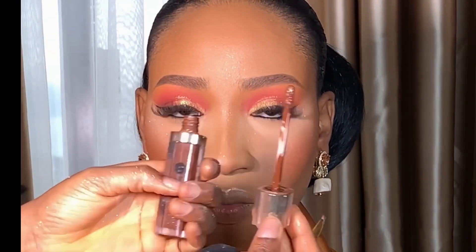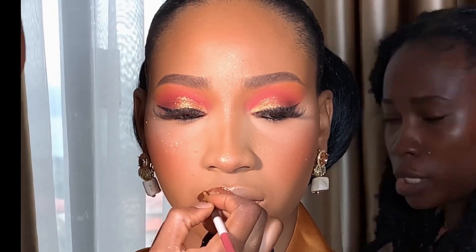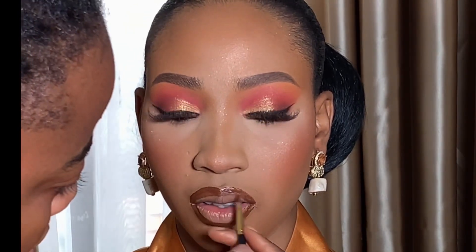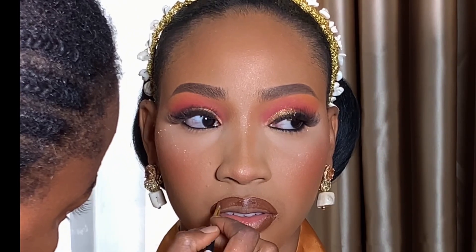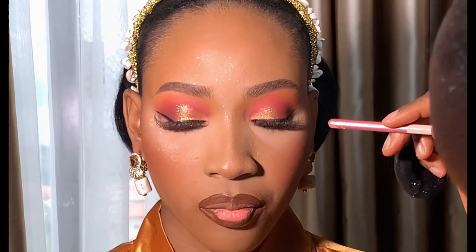Moving on to the lips — I'm going to be using my Nuban Beauty lipstick to outline. After that I applied a little nude color in the middle from my Blossom lip palette just to brighten up the lip.